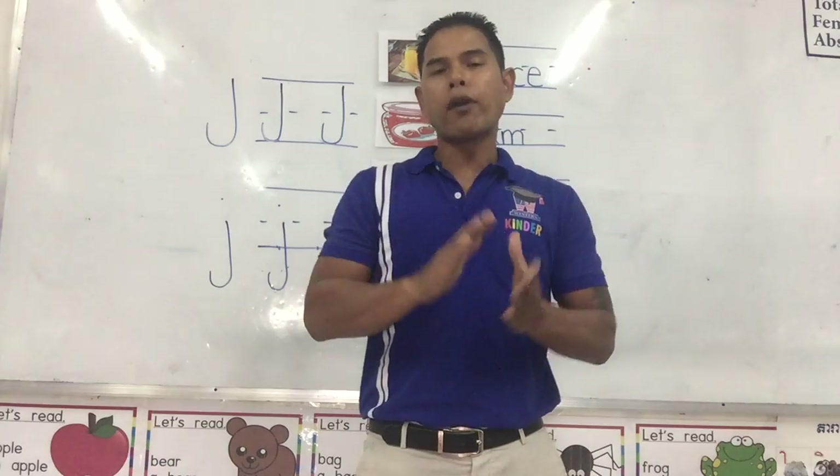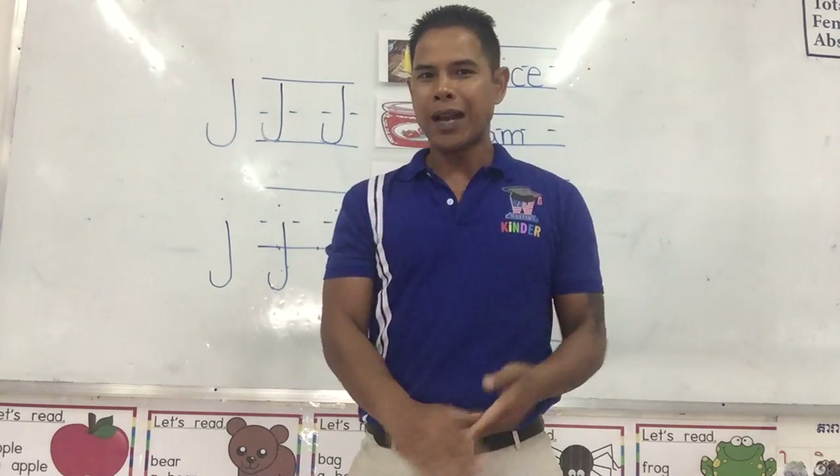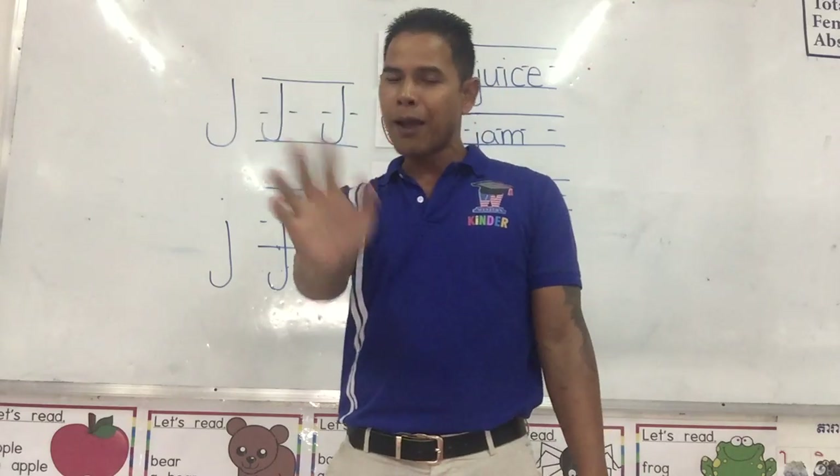That brings us to the end of our review of the letter J. Ja, ja, ja. I will see you in the next session. Bye-bye.